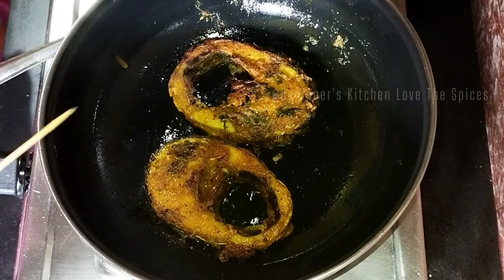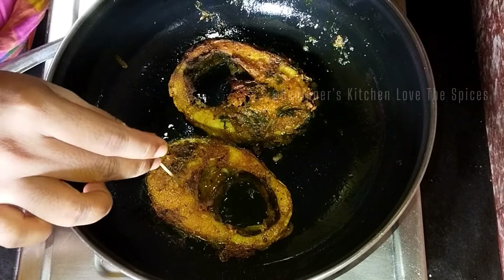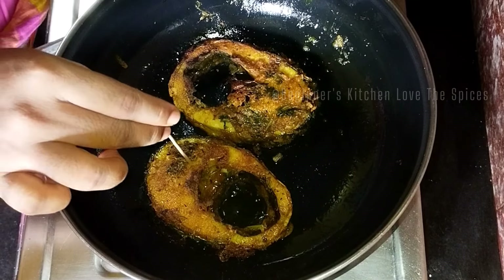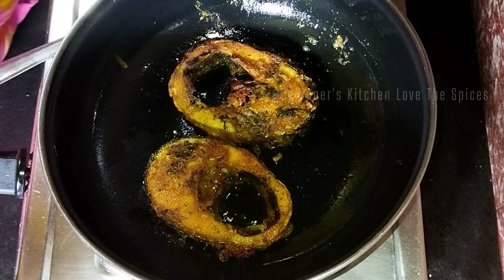I will show you the result now. I will add it to a plate. My fish is looking good.